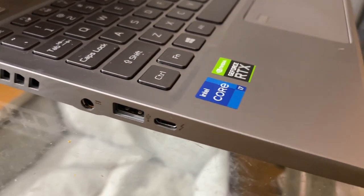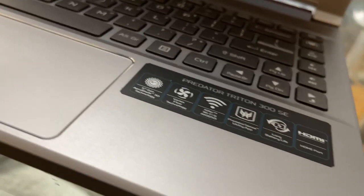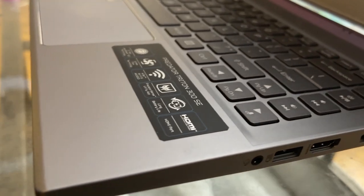When it comes to ports, you have two USB 3.2 Gen 2s on this laptop as well as a Thunderbolt 4 — which is shocking to have on here. I know we don't have a lot of devices to take full advantage of Thunderbolt 4, but it does have backwards compatibility with Thunderbolt 3. So if you're using capture cards or docks, they work perfectly fine with this. It also has HDMI 2.1, which supports 4K 120Hz, 8K 60Hz, 1440p 144Hz, or 1080p up to 300Hz on compatible monitors.